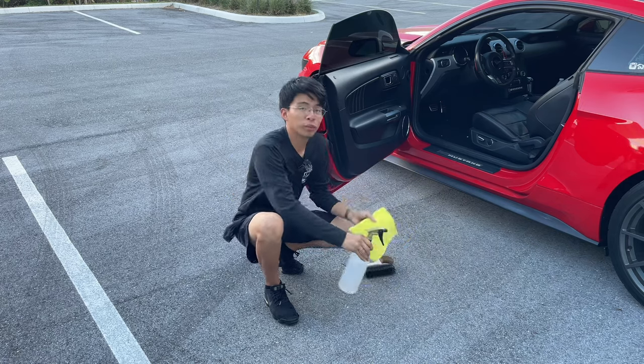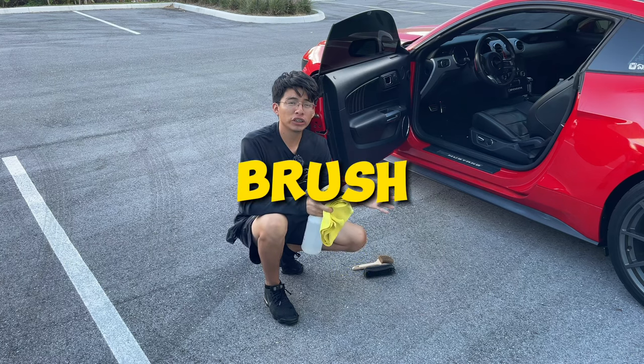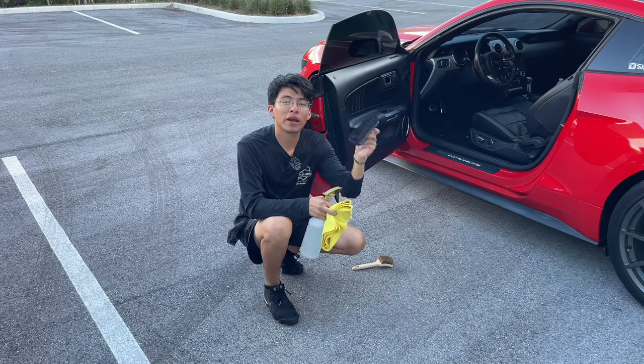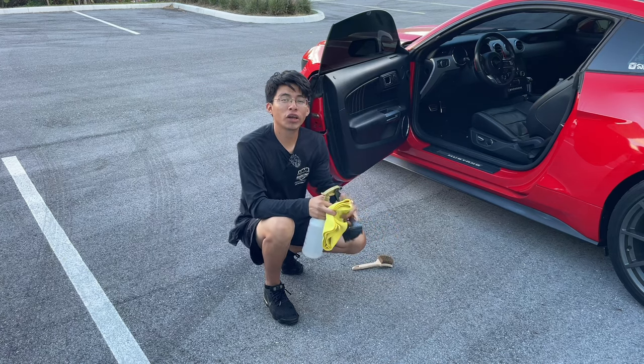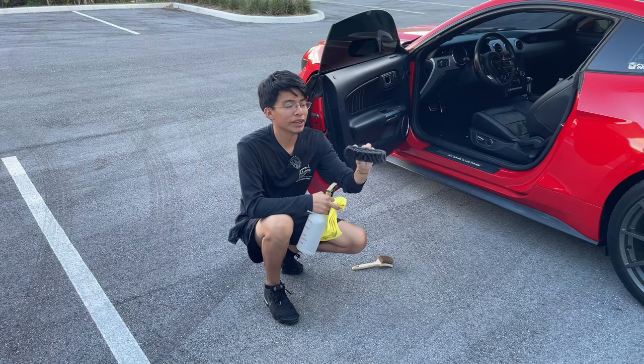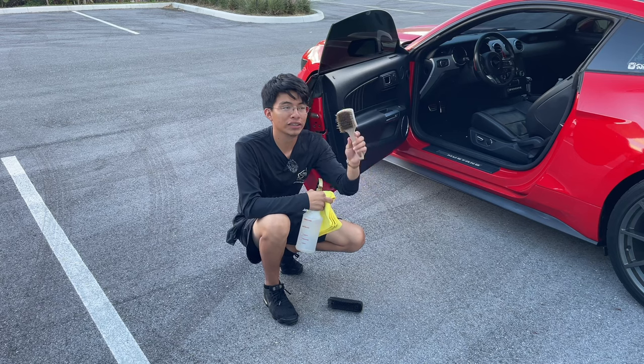So in this 32-ounce sprayer bottle I have water. The second thing you're going to need is either a small hand brush, something like a pet hair removal brush, or in this case the rubber pet hair brush. Last but not least, you're going to need a microfiber towel. For your brushes, either a pet hair removal brush or a hard bristle brush like a tire brush — either will do.